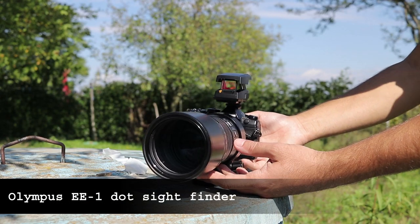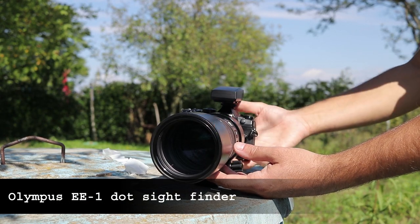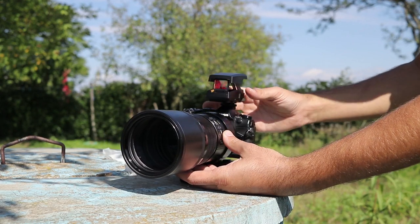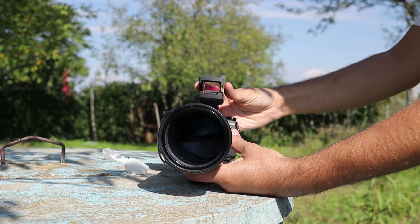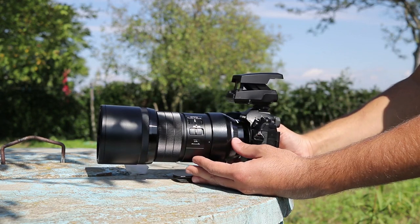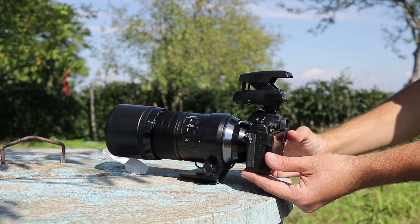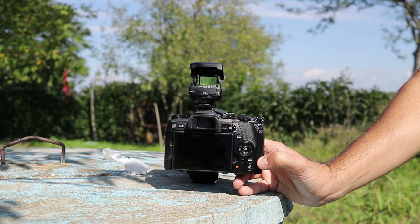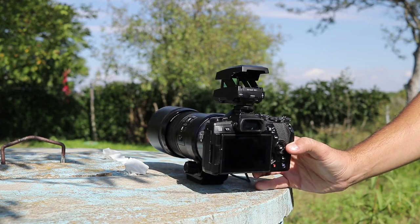The Olympus EE1 Dot Sight Finder is an interesting gadget meant to help you out framing long telephoto lenses. If you've ever used anything over 300 or 400mm in 35mm equivalent, you know very well how hard it can be to find your subject using just a viewfinder or LCD display. Such lenses have a very narrow field of view.